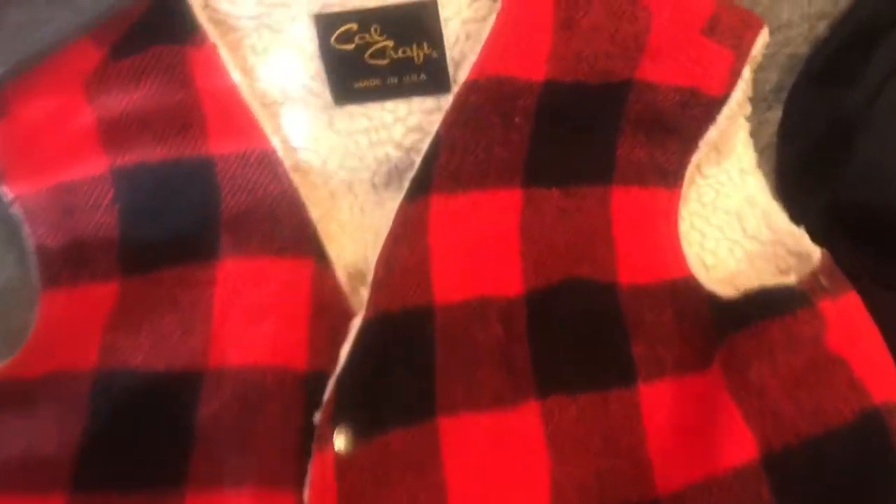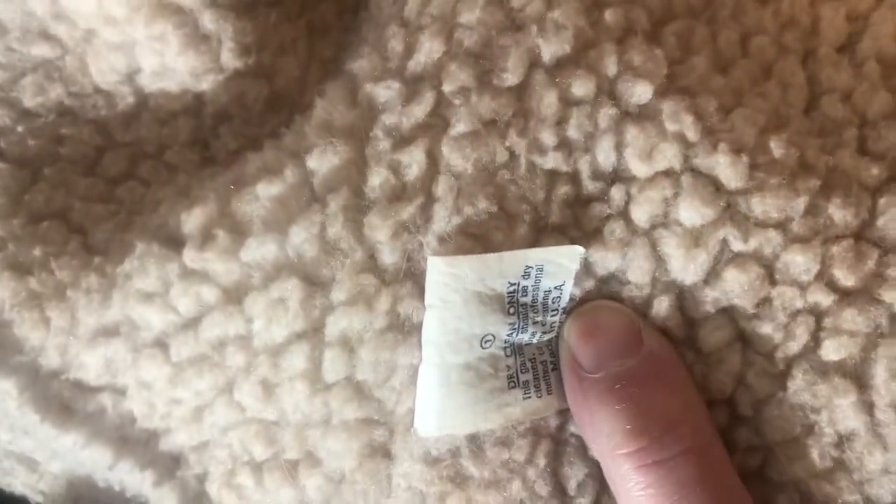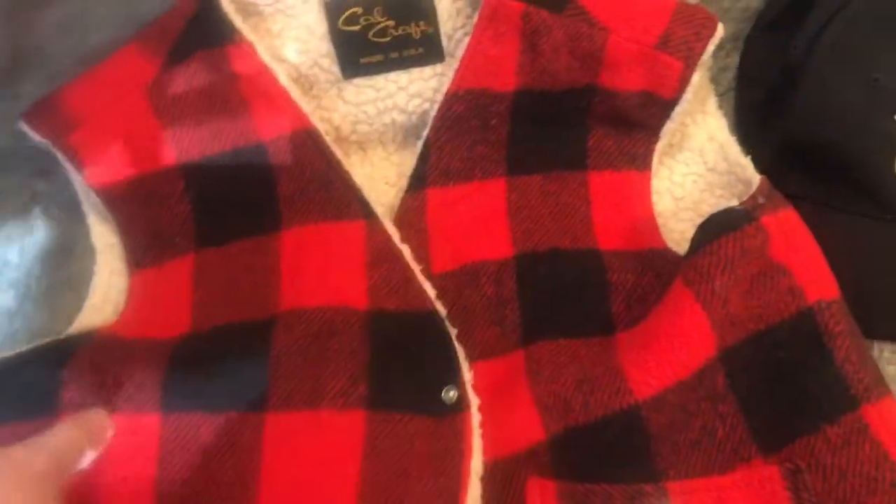This vest — a trucker's vest, probably 1970s Calcraft. Nice fleece inside. There's no size on the tag, but it does say made in USA. A little bit of wear along the bottom, but it's very clean. I don't see any holes. Nice color. Probably a small or medium size.